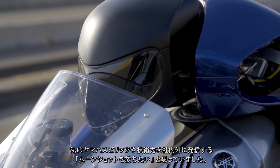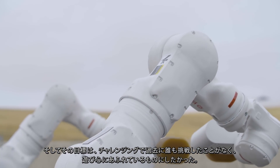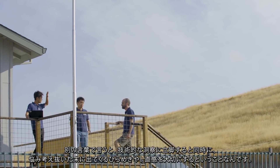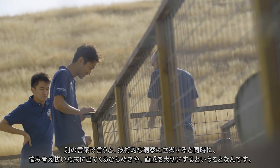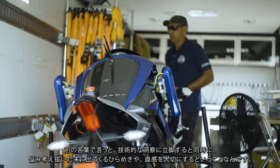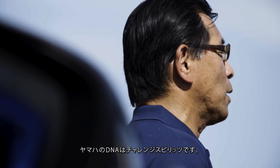I wanted to create a moonshot that will transmit Yamaha's spirit and technical capabilities both within and outside the company. I wanted the goal to be very challenging — one that no one has ever tried before — and filled with a playful mind. This itself is the character of Yamaha: based on technical insight, and at the same time cherishing the inspiration or intuition that shines through after deep deliberation. At Yamaha, the spirit of challenge is part of our DNA.